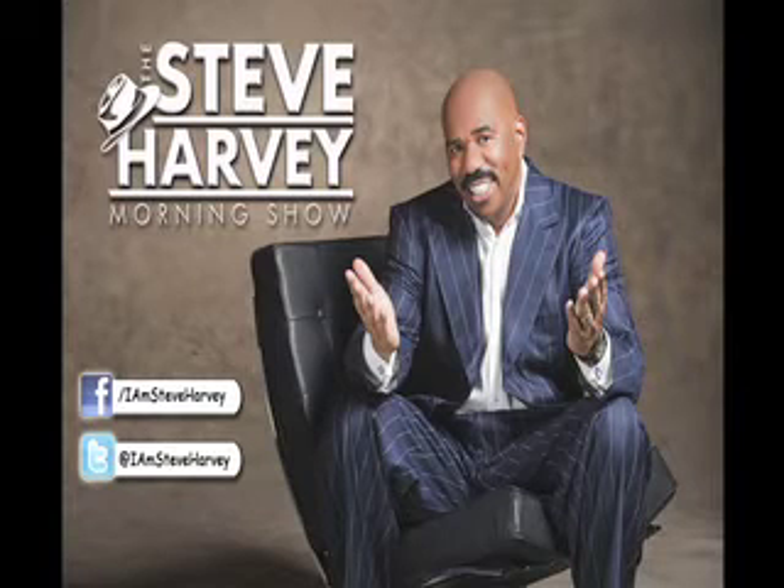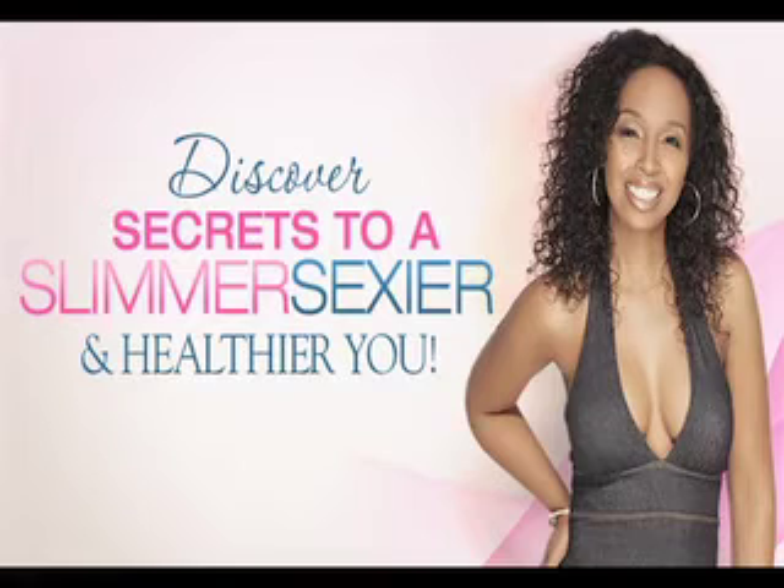Our special guest today is a certified nutritionist, weight loss expert, and author of the new smash book that went to number one on Amazon. If you haven't purchased it, you need to go to Amazon.com and pick it up. It's called 'Lose Weight Without Dieting or Working Out.' She was on the show two weeks ago. Today we're going to learn why it's important to do the first step — the process is called DIM: Detoxing, Eating, and Movement. Please welcome nutritionist JJ Smith.